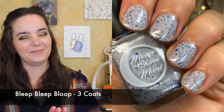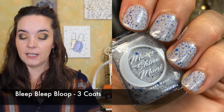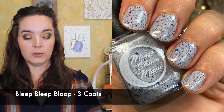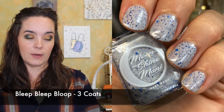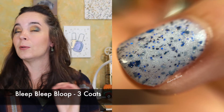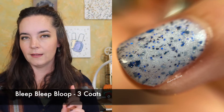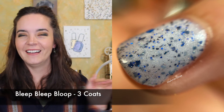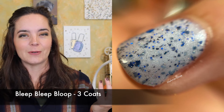The first polish is called Bleep Bleep Bloop, and this is a light gray crelly with a subtle linear hollow shimmer and filled with gray, white, and blue glitters. This polish is inspired by R2-D2. This one needed three coats to be completely opaque. For me, this is a perfect Detroit Lions polish, which is what I'm going to set it aside for, but it definitely is reminiscent of R2-D2.